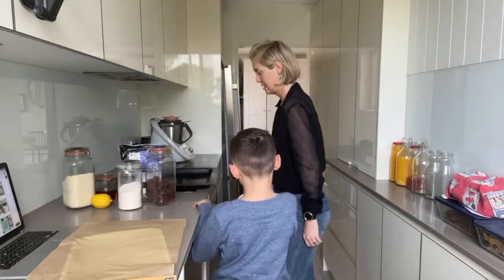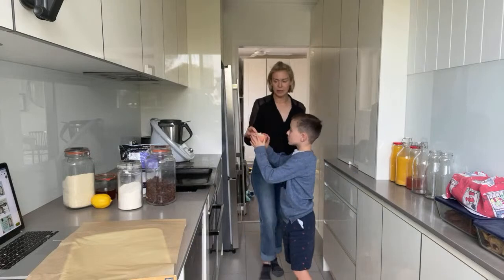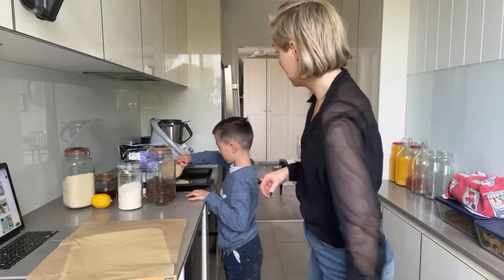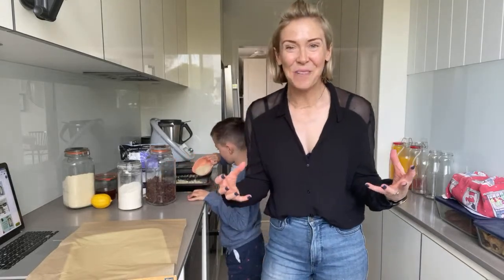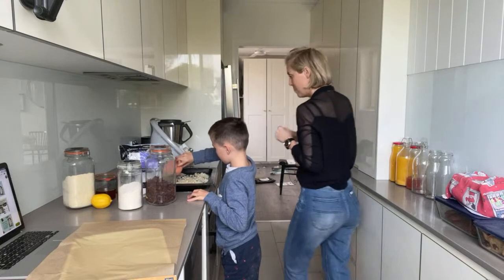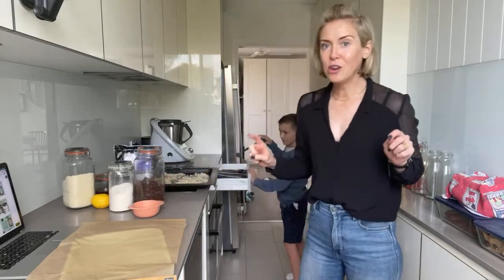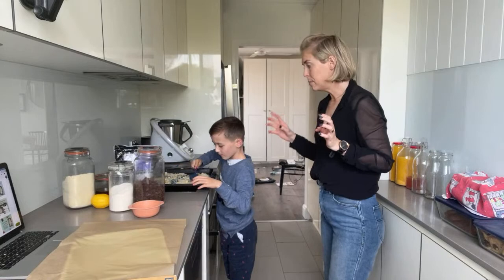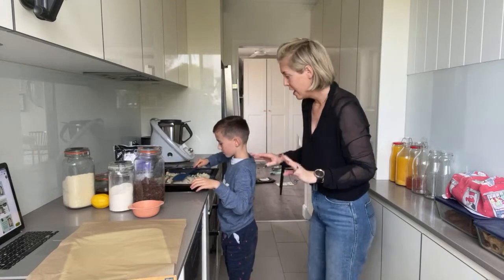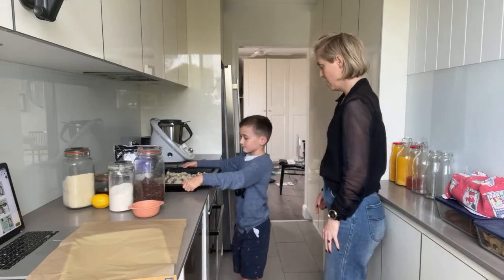As the oven heats up, we're going to put the macadamias on this tray. The reason we're doing that — you might see this in some of your baking recipes — is to toast the nuts first. The flavor you get from toasting your nuts versus just putting them straight in is night and day. If you want it to taste amazing, spend that extra time and whack them in the oven.